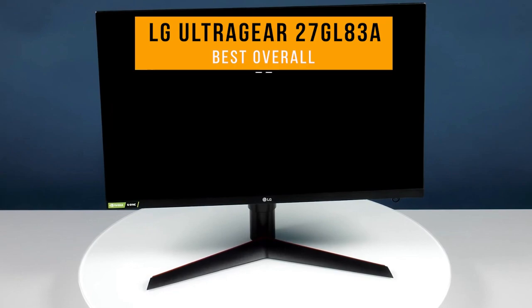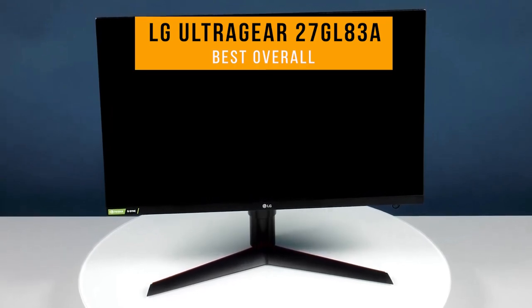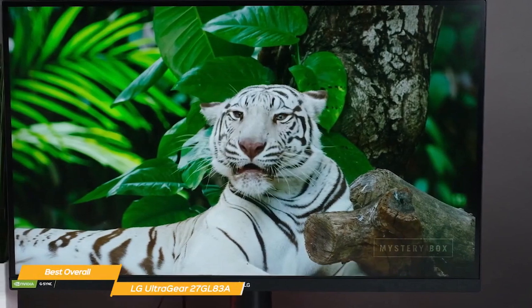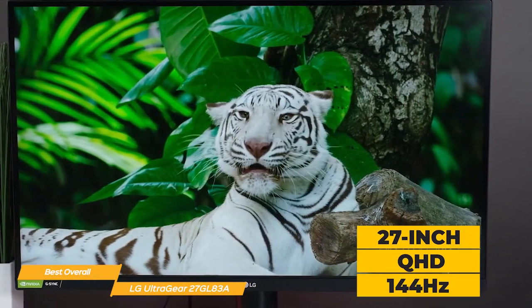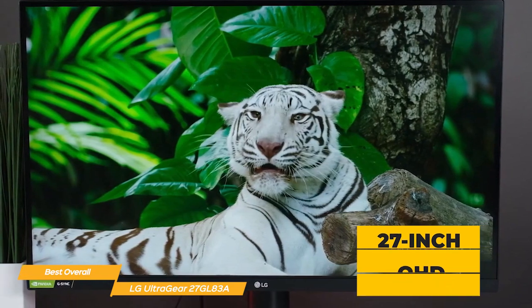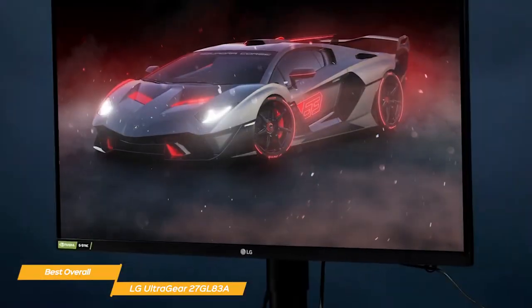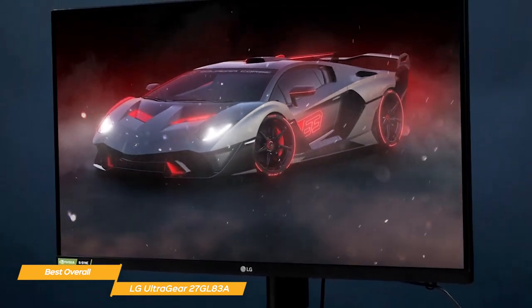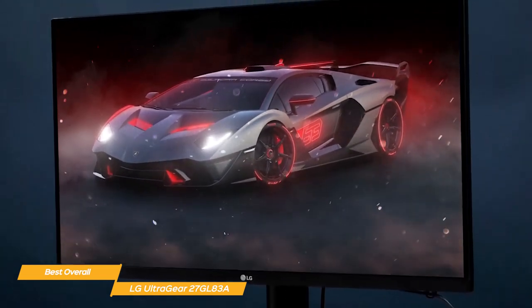Next on my list is the LG UltraGear 27GL83A, my choice for the best overall budget gaming monitor. The LG UltraGear 27GL83A gaming monitor has a 27-inch display that really packs a punch with its QHD resolution and 144Hz refresh rate. These features make it a solid option for budget gamers looking to upgrade their setup, and the colors on this monitor are phenomenal.